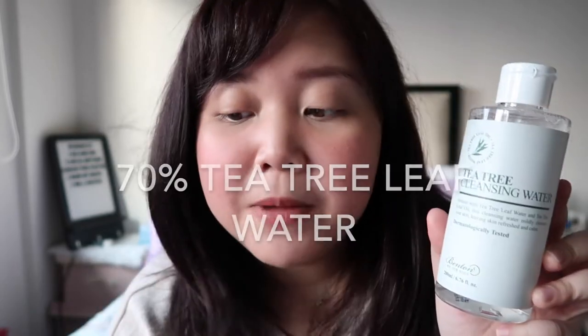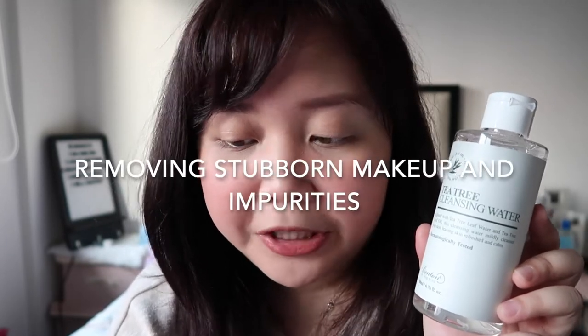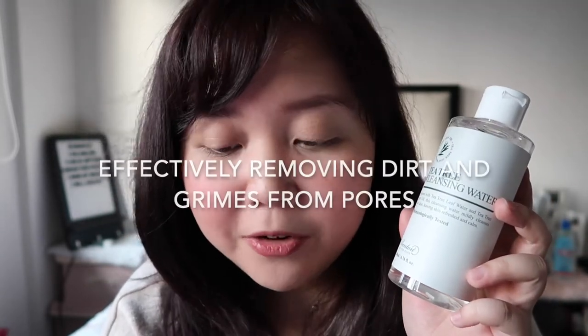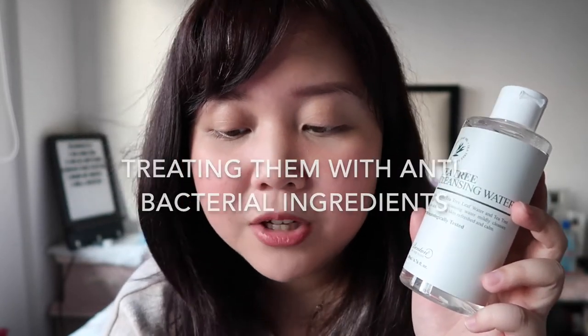It really doesn't matter if it's expensive — if it's worth it, I will buy it. Something about this product from the website: it is made with 70% T3 leaf water. This cleansing water goes beyond simply removing stubborn makeup and impurities and actually infuses skin with acne-fighting T3 leaf extract oil in addition to the T3 water. With only 10 ingredients and no fragrance, this is a cleansing water that does double duty, effectively removing dirt and grime from pores while treating them with antibacterial ingredients to keep sebum in check and pimples from forming.